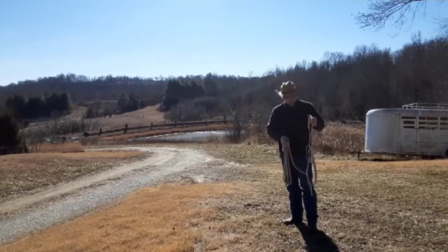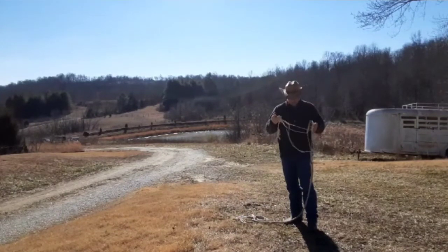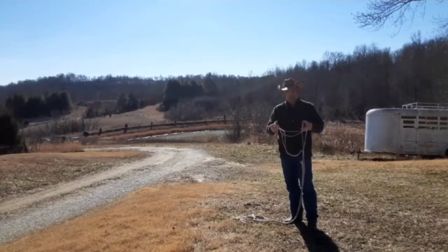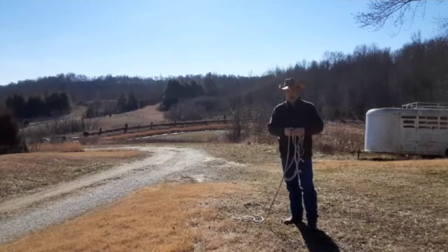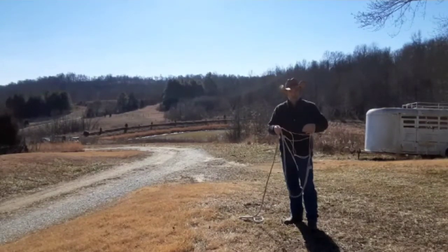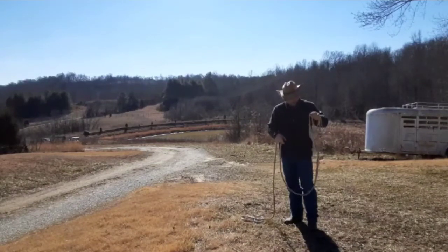There are a few things I want to go over. One is this halter and lead rope. I make these halters and lead ropes — me and my wife. We've been making them for several years now and we've sold a bunch of them to several people: horse trainers, regular barns for riding, trail riding stables, several different places. Usually once they buy them, they don't buy anymore because they don't need to — they hold up a long time.